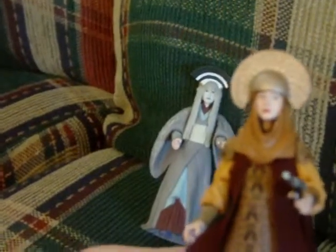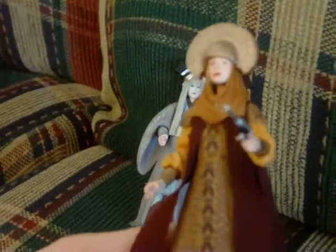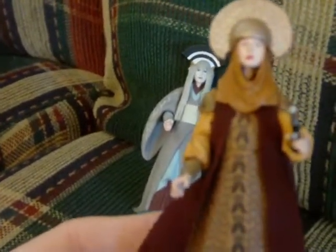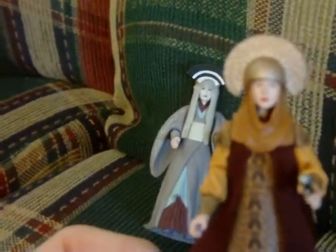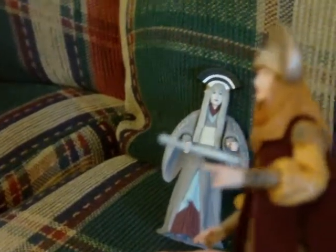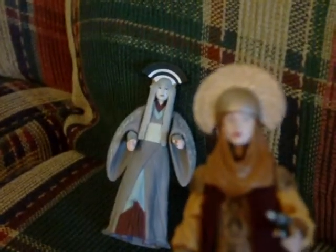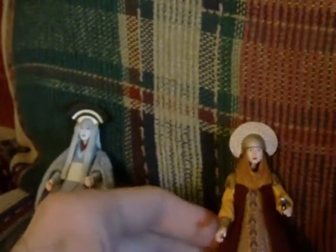You have ball-jointed neck, ball-hinged shoulders and elbows, swivel wrists, and a swivel waist — nothing else after that. For accessories, you have the trademark Naboo blaster, and then you have the two headdresses. My favorite of the two is this one, but the other one is nice too.